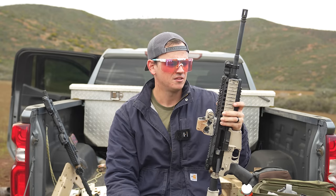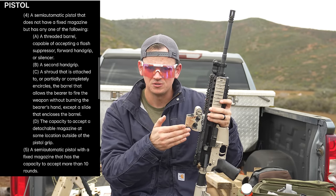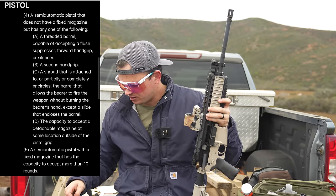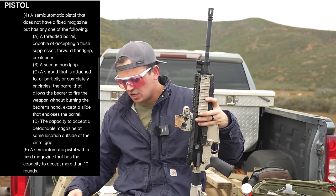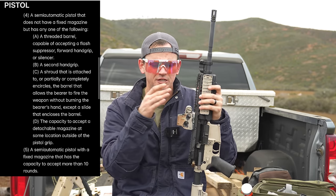If you're interested in this, let me know down in the comments. Also, for pistols, this is the same thing — since the pistol definitions of an assault weapon for sections four and five both require that it be semi-automatic, and this is not semi-automatic, those features don't apply. So you could have this in a pistol configuration as well as a rifle.